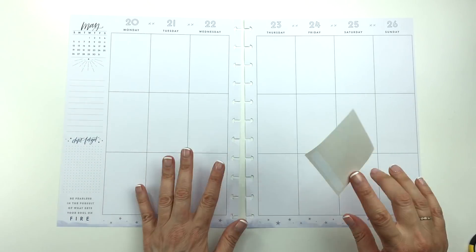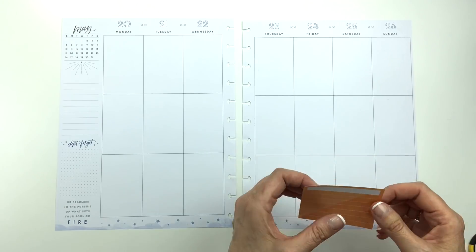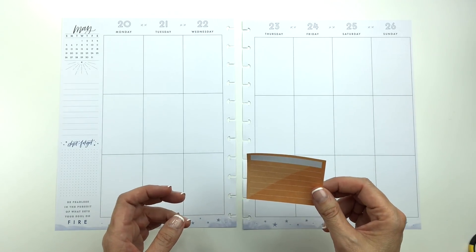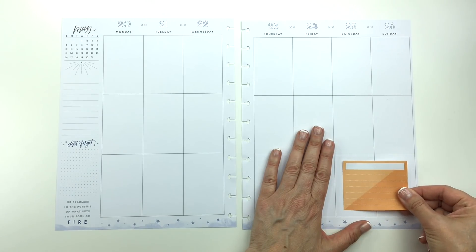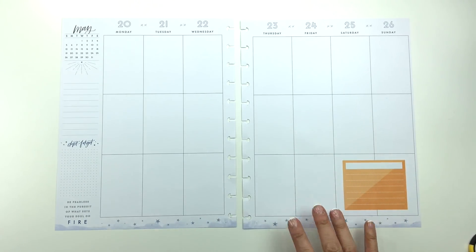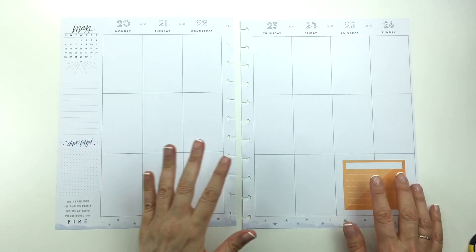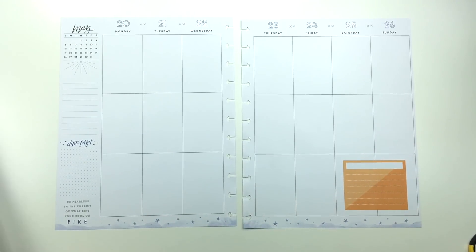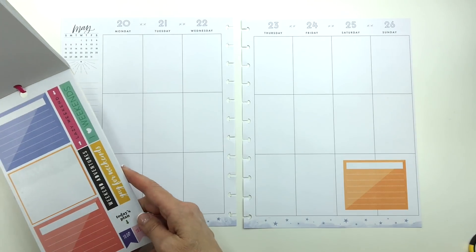I wanted to do it in my classic Happy Planner, which is like my social media planner, but I had already done the spread for that this week. So I'm doing it in my big. And actually I'm using pages from the Boho Dream Planner instead of the daily details because there was a lot of green and yellow on the bottom and I didn't like it. So that's the first thing I'm going to do — that is my gratitude box.